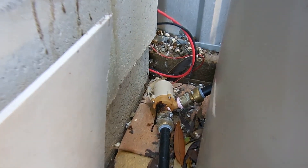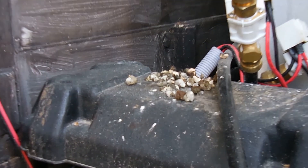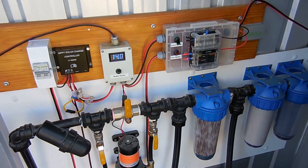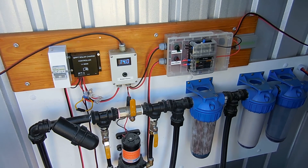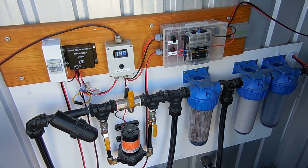You might be able to hear that hum in the background — that there is that pump down there. One of the chooks likes to perch up on these hoses at night and as you can see there's a lot of chook waste sitting around here. In that box there is our 12 volt battery for our pump system. Our water system for the house is all run off 12 volt and we've had some issues with that system during winter, mainly because of the low sun angle.